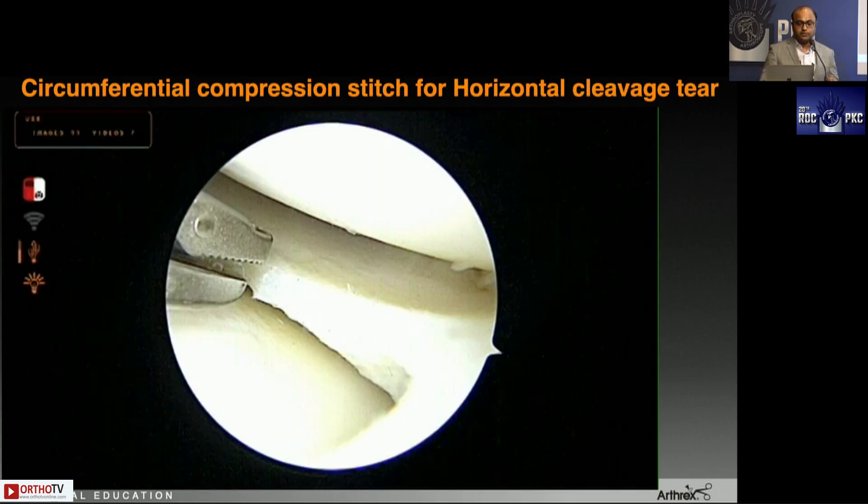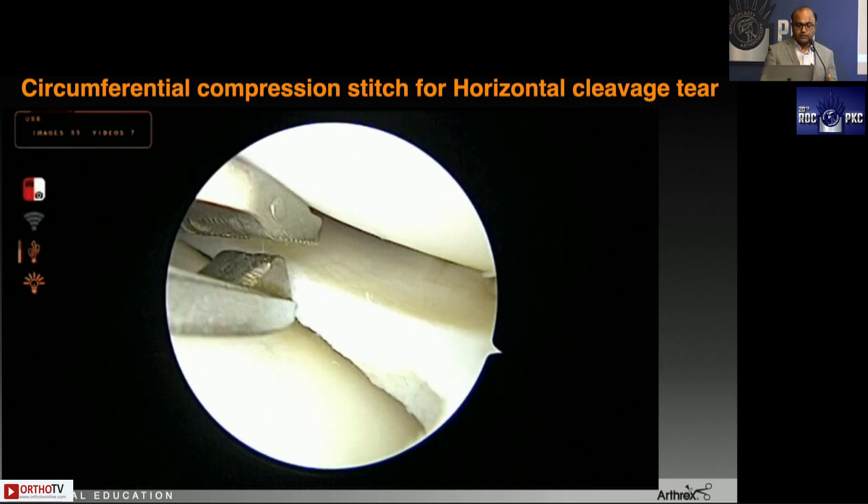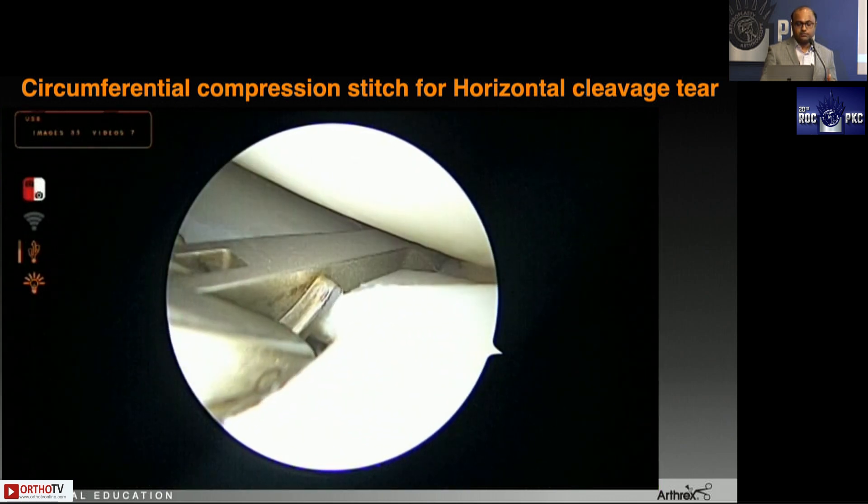The second most important indication for the knee scorpion is when you are treating a horizontal cleavage tear. In the past we used to do a partial meniscectomy — remove the unstable flap and keep the stable flap — but lately we've realized these tears come in younger individuals and you can lose most of the meniscus. The first rule is always repair: even if there is a portion you want to resect, first repair and then resect, because when you put your shaver you might suddenly have no more meniscus to repair.